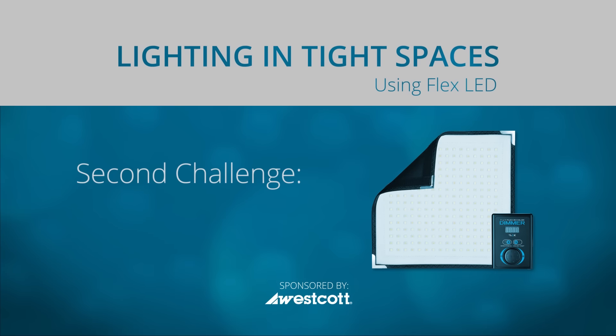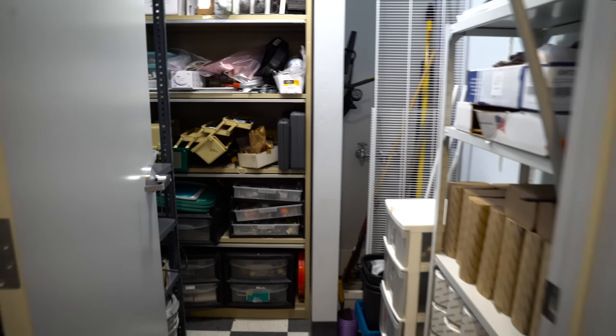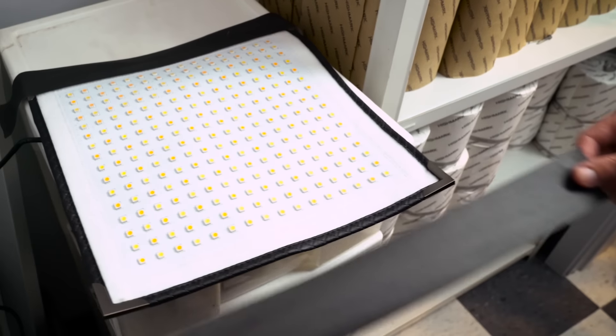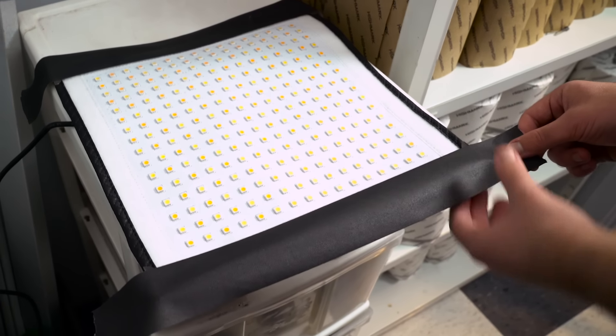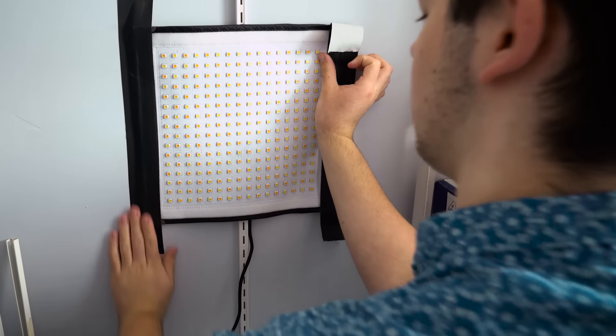So now we've lit our subject in the car, but what if we needed to light them in a closet instead? There is more room available than in a car, but there aren't as many hiding places. No problem. This light is so lightweight, all you need is some gaff tape and you can slap it onto a wall or just about any hard surface.